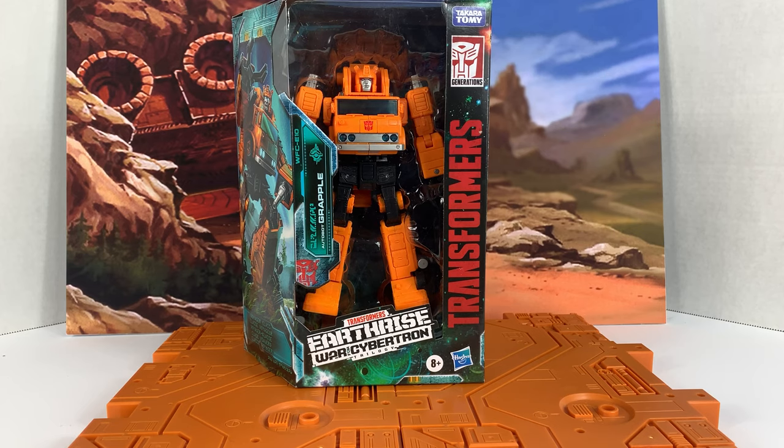Hey everyone, Indian Joby here with the final figure in the first wave that I've got to review — Autobot Grapple from Transformers Earthrise.